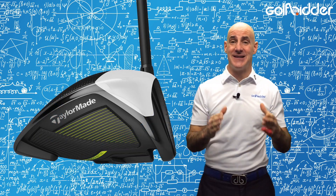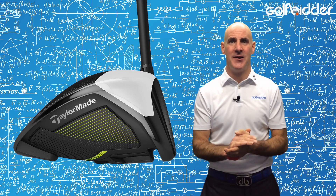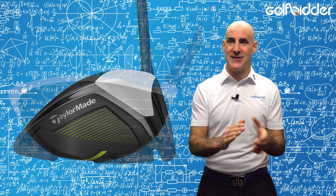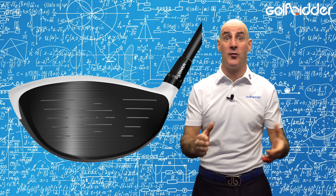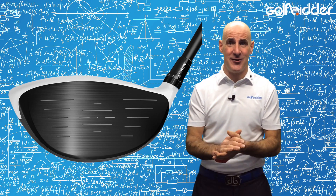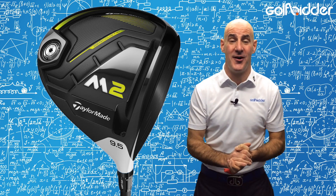As well as changes to the titanium and carbon crown, there's also an upgrade to the speed pocket in the new 2017 M2. TaylorMade say the face flexes 3 times more than previous, so expect plenty of smash. The adjustable 4-degree loft sleeve is retained, and this version also comes in a D variant for those seeking more draw off the tee.